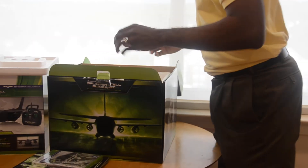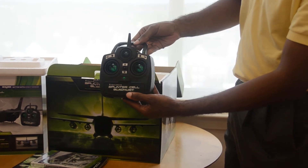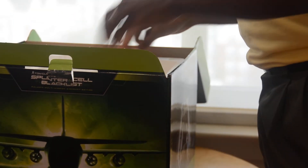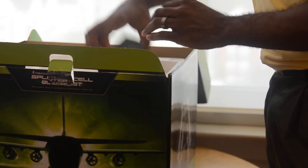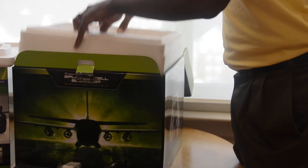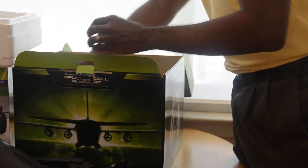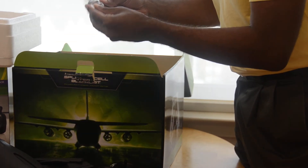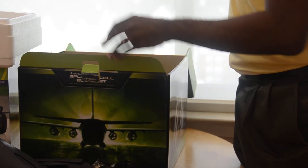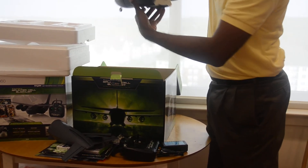Let's go ahead and check out what comes inside, but like I said I won't put the plane together. Here's the remote that controls the plane. Looks like we got the AC adapter, the cable that goes with that, one of the wings, the battery pack. So here we go with the plane — several pieces it comes in, both wings, looks like a wheel. And last but not least, you got the front.